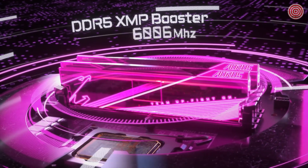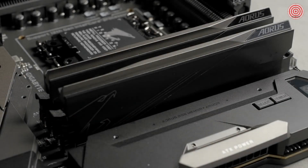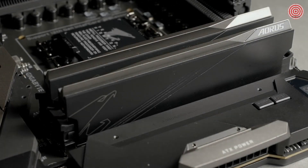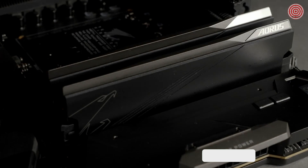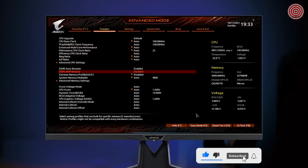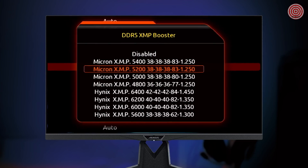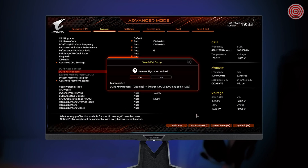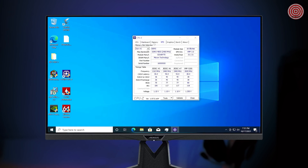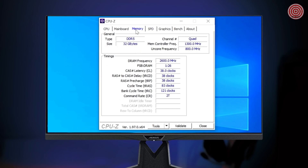Next is the DDR5 XMP booster. As the name suggests, it can boost your native module to the XMP module or push your XMP module to a higher speed. Just enter the BIOS, find DDR5 XMP booster, and you will see a series of XMP profiles which are already built-in on the board. Just choose the profile you like, save it, and your DDR5 memory will turn into XMP modules, which deliver you better performance without any extra cost.